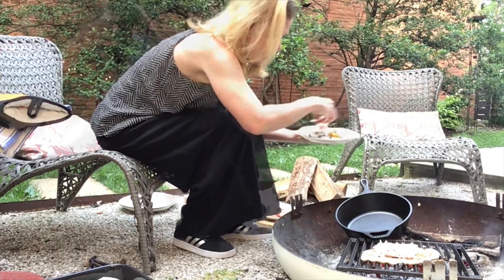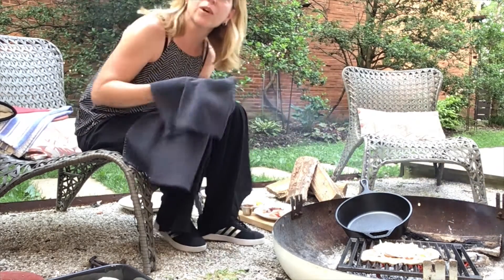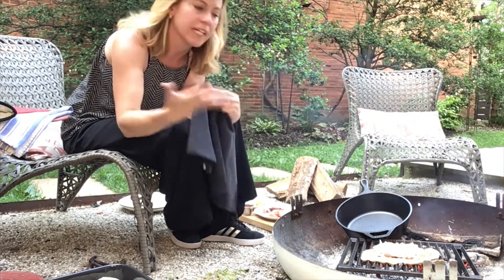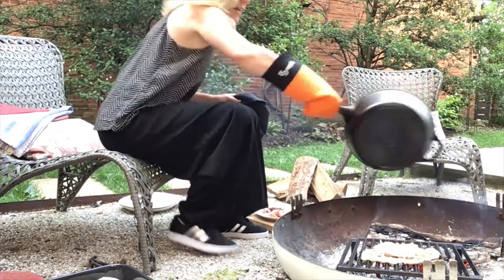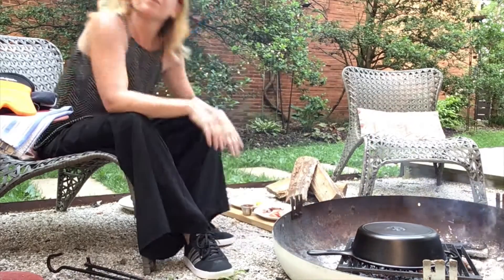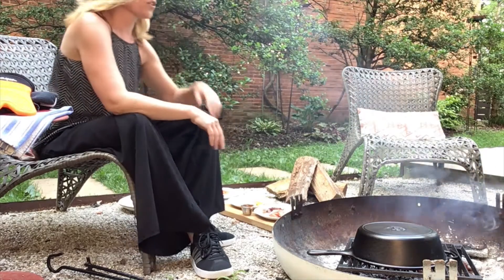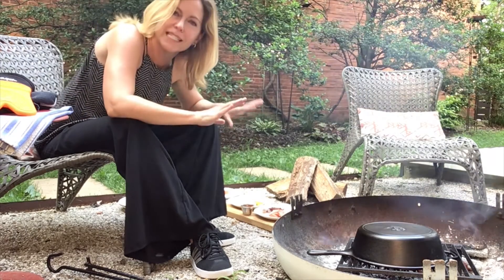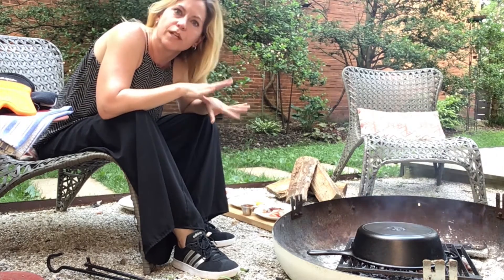I can already see it bubbling. I'm going to grab my dome and flip it over. What that's going to do is make it so the heat really goes all the way around the pizza. Now obviously, each fire is going to be a little bit different, so I can't tell you exactly how long it's going to take to cook, but it really will just be a few minutes.